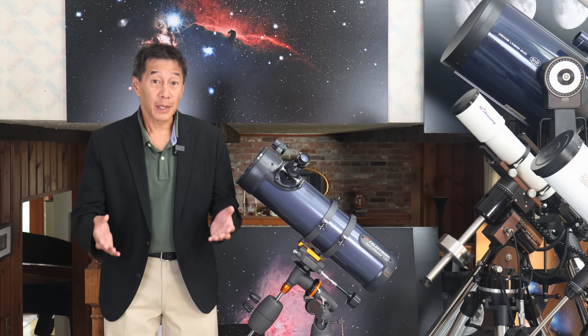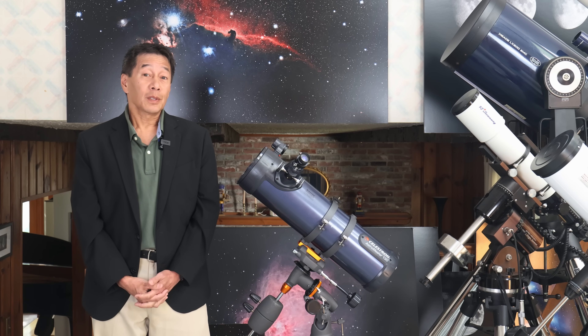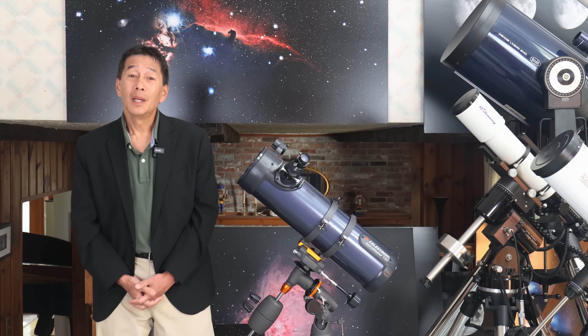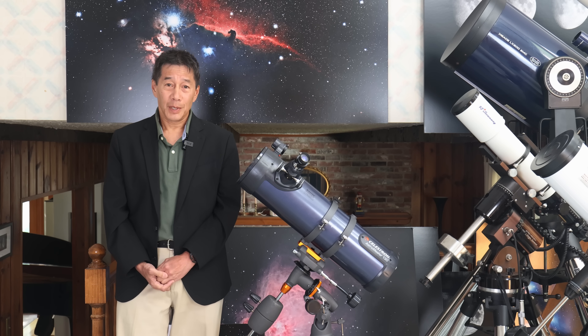So if you're willing to do those things, the situation could be salvageable. So there you have it — a look at the Celestron AstroMaster 130, a telescope that sadly I still can't recommend. Hope you found this information useful. Thanks for watching. I'll see you soon.